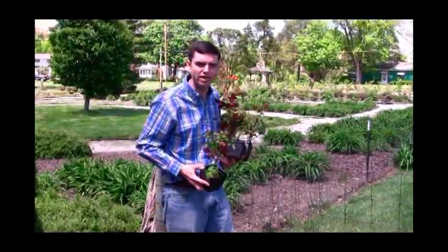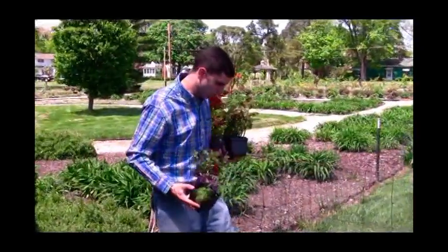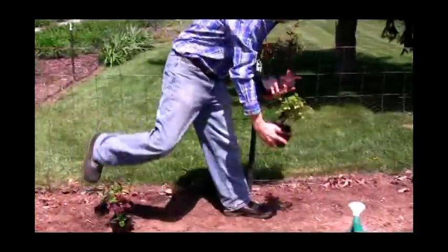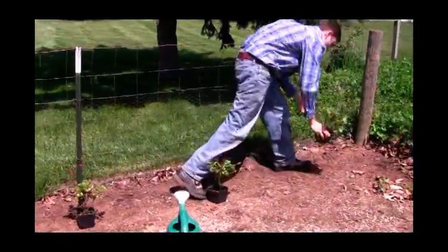Check your plant's information for spacing — ours is three feet. So I've got one here, we're going to go approximately three feet, there, there.